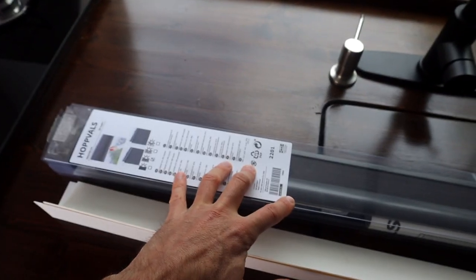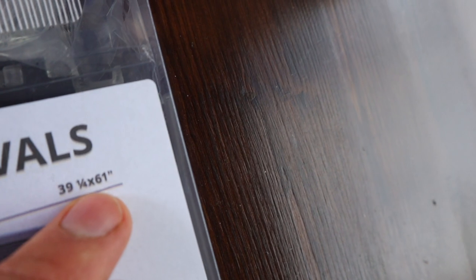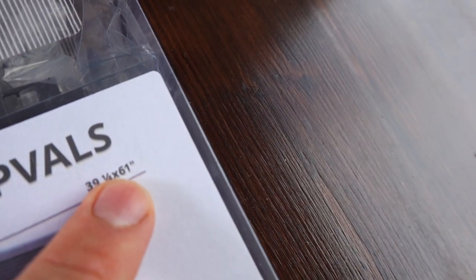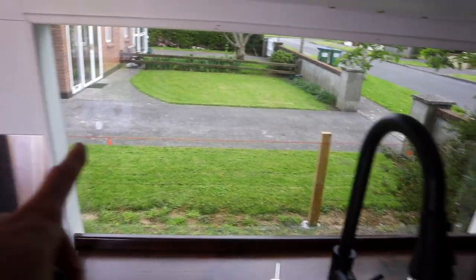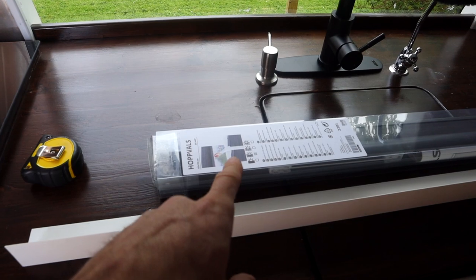The blind I'm using for this install is an IKEA blind called Hopfels, and the size is 100 by 155 centimetres, which equates to 39 and a quarter by 61 inches — so 39 and a quarter in width and 61 inches in length. It's quite a long blind, but my window width is about 43 and three-quarter inches, so I'm going to use these PVC strips — they're two inches by two inches. Let's open this up and talk some more.